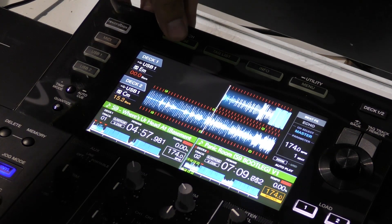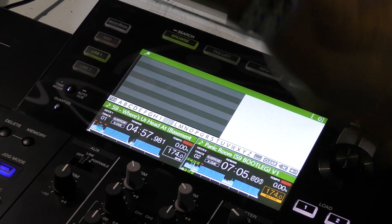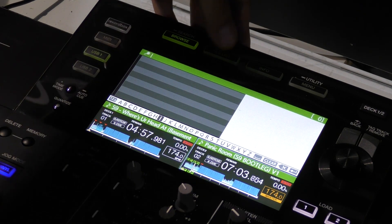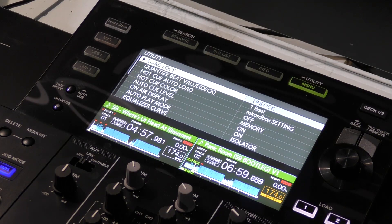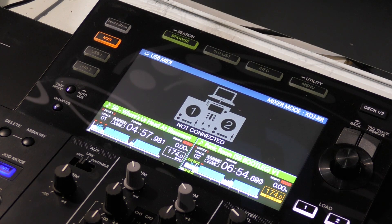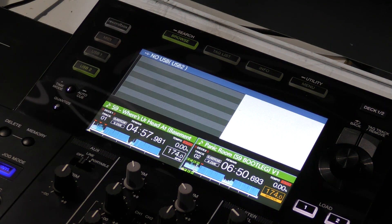Just to the top of the screen we have our search option, which allows you to go through the alphabet and type in which tune you'd like, plus tag options, information, and utility settings. To the left-hand side we have MIDI, which means you can connect a laptop to the unit via USB 1 and USB 2.